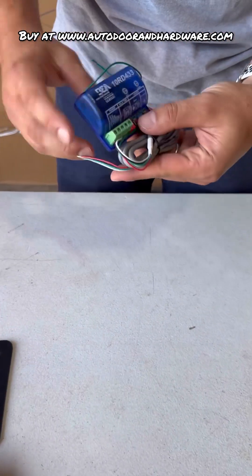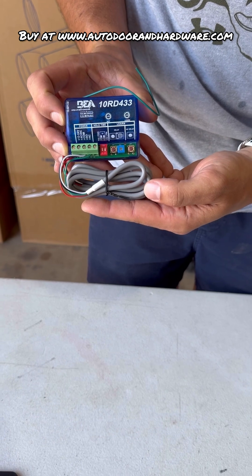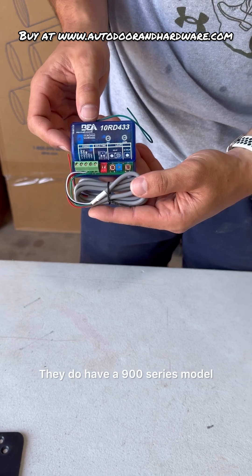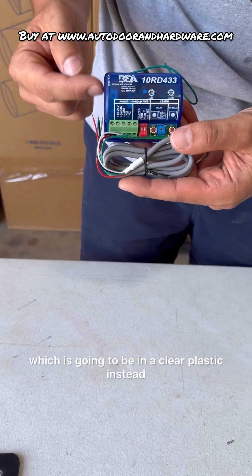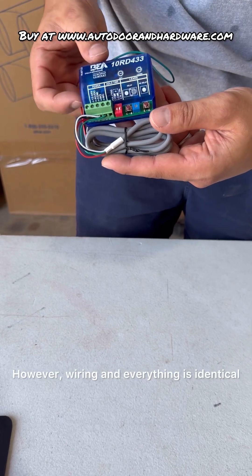The A100 series looks like this, and this is the 433 megahertz model. They do have a 900 series model which is going to be in a clear plastic instead of this blue plastic. However, wiring and everything is identical.